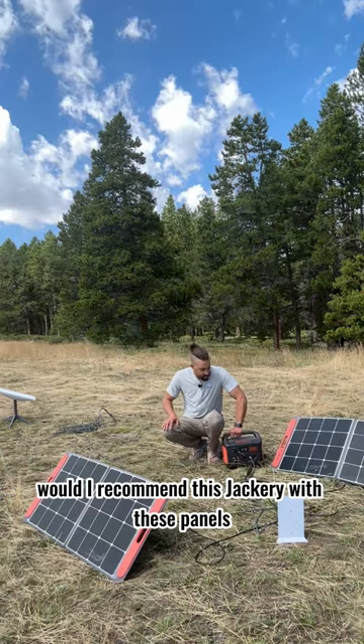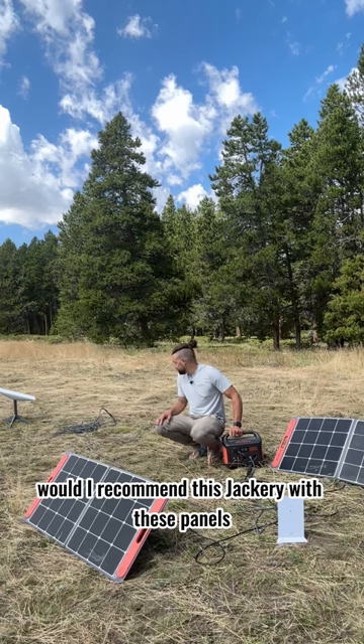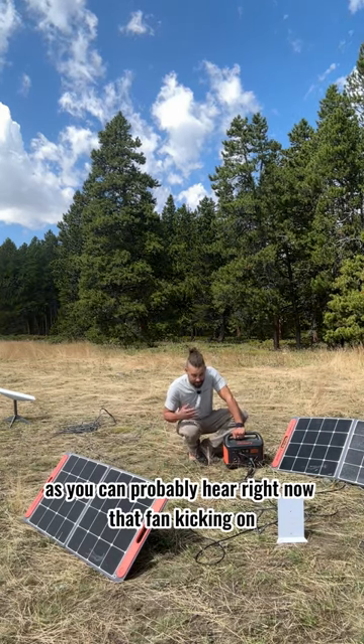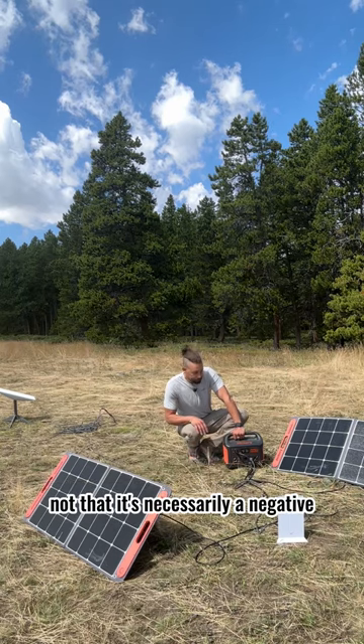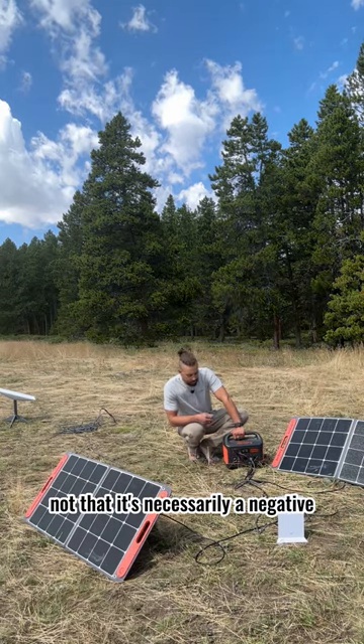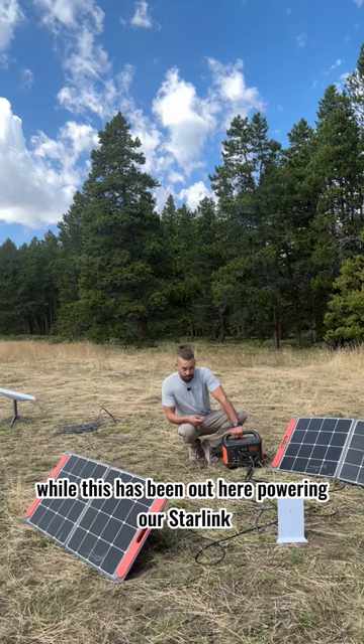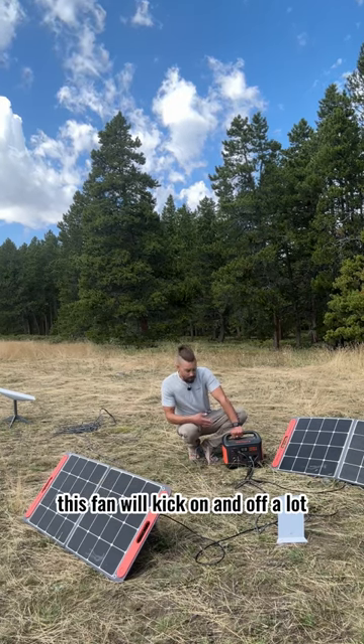Would I recommend this Jackery with these panels? I absolutely would. As you can probably hear right now, that fan is kicking on. Not that it's necessarily a negative, but it's something to consider. While this has been out here powering our Starlink, this fan will kick on and off a lot.